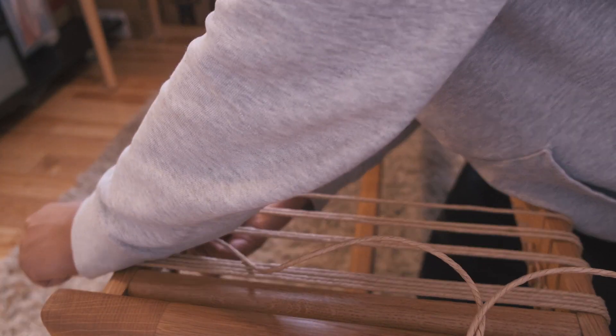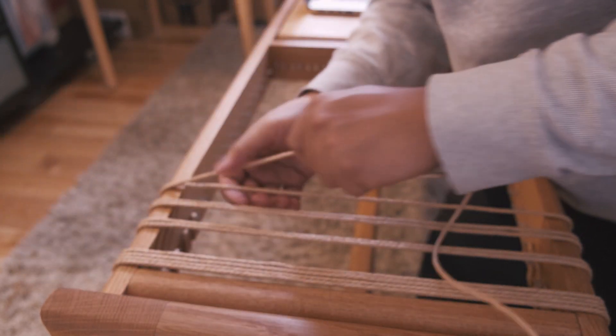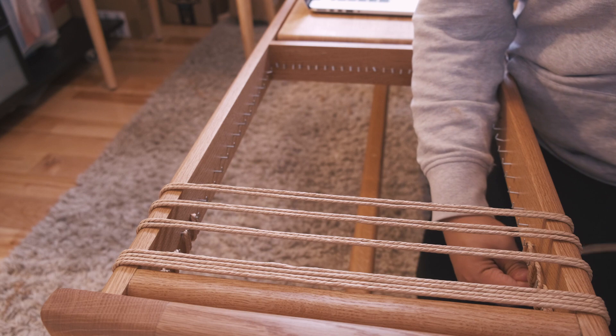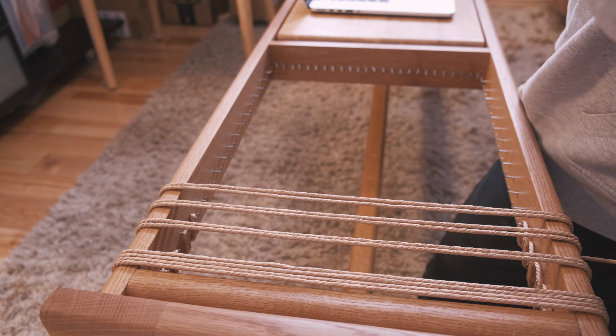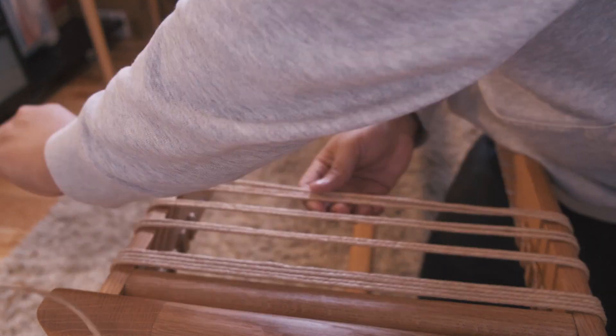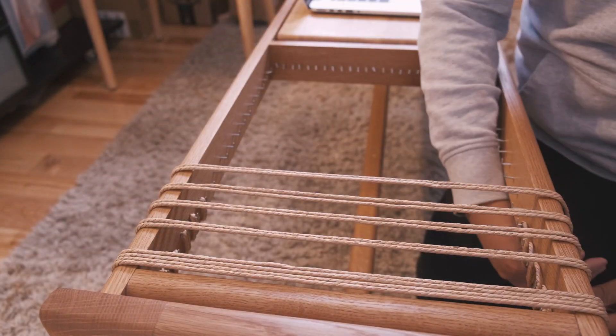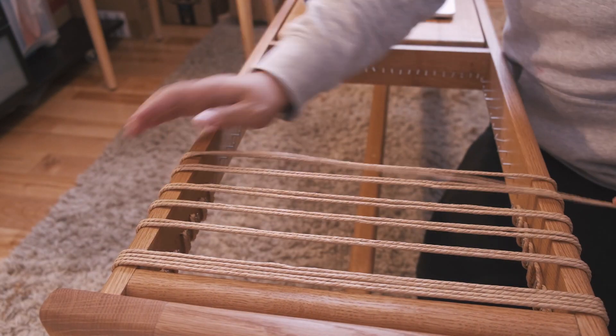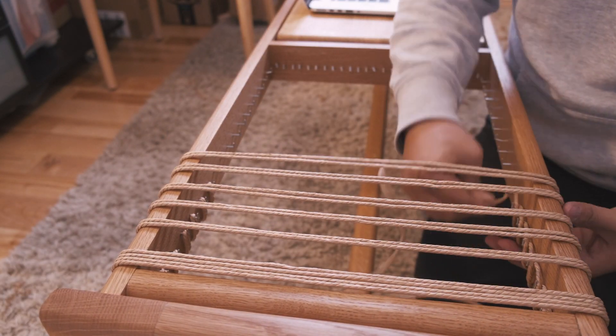Typically to weave a seat it would take roughly two to four hours. I am not extremely fast or have been doing tons of these style of benches, but just put on some good music or a movie and keep weaving. I actually find it nice and relaxing to weave and be present in this process.